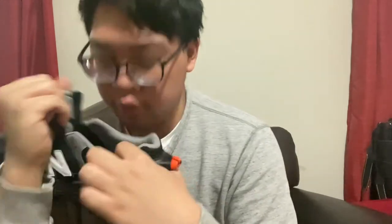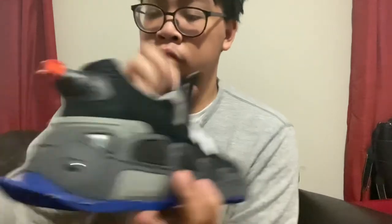There are suede panels right here, a mesh upper, and a white background on the tongue with a New Balance logo. It says 574. For the insole of the shoe, we have a teal inner insole. It has a New Balance logo in white lettering and it says Slahey Benberry.